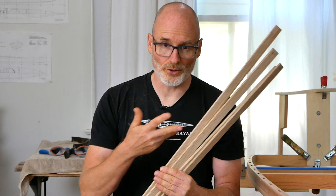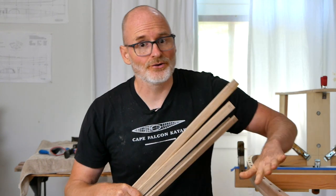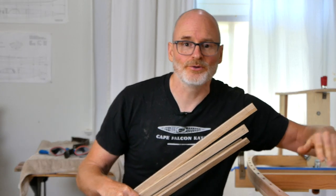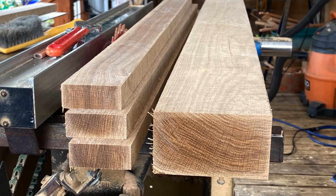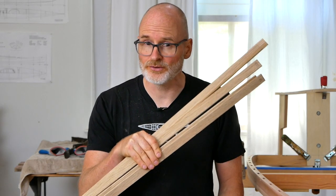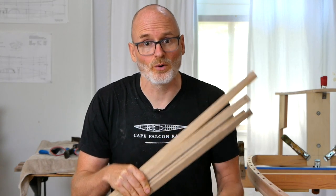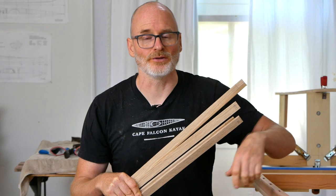Just a quick word on the wood I'm using for this build — in this case, white oak. Anytime you're doing steam bending, especially if you're free bending like I am today, you really need to be using green wood, or at the very worst, air-dried wood. If you try to do this with kiln-dried wood, it will not work. Some other types of woodworking you can get away with that, but not this type.